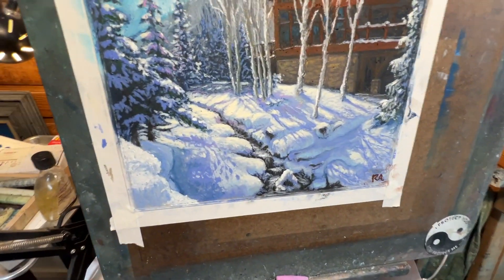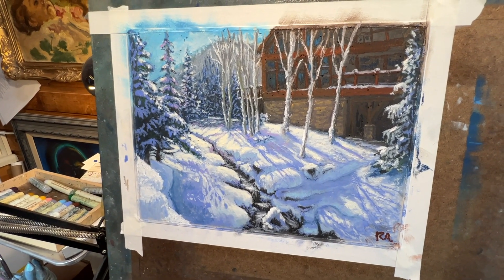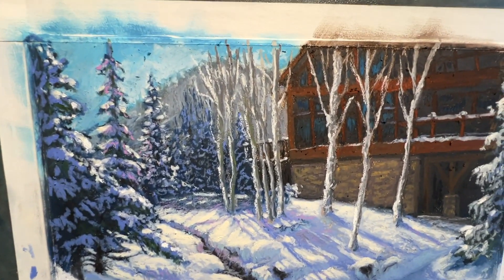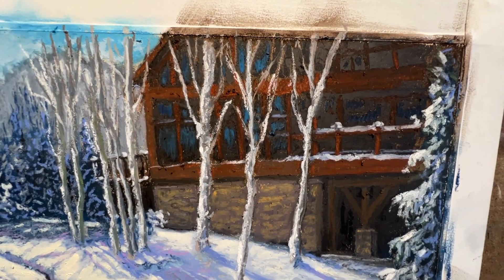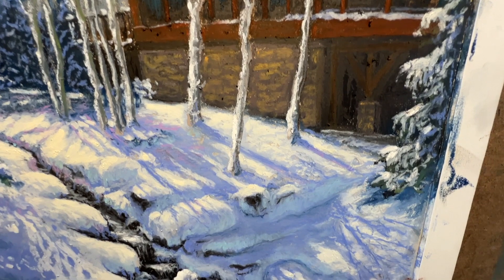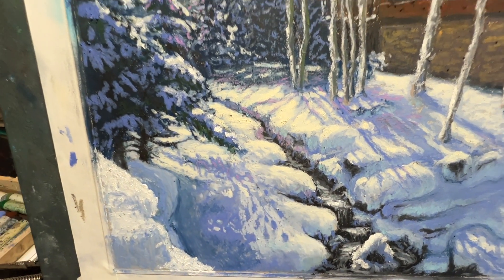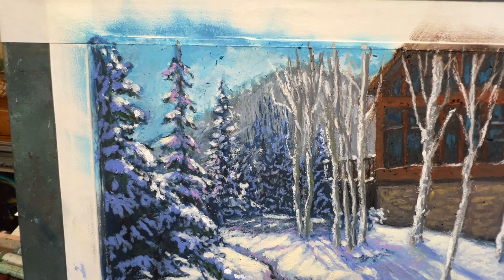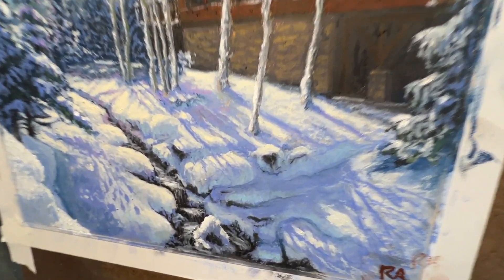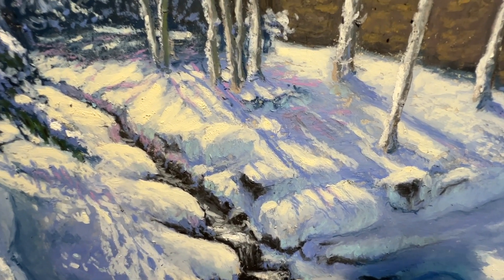This was a lot of fun to paint. There's no tutorial on this but I do love winter paintings, and maybe in the near future I'll do another winter tutorial. Here are some close-up photos — it looks like some sort of cabin or ski lodge, with a frozen little creek going through it and really thick, heavy snow. That's what I wanted: a scene with thick, heavy snow. You can see all the variations of blues and that pink.